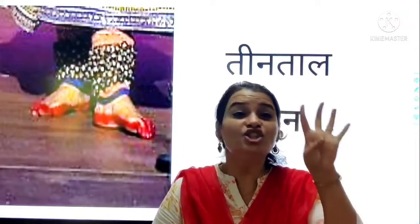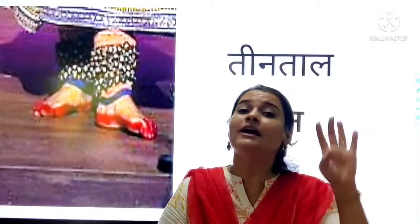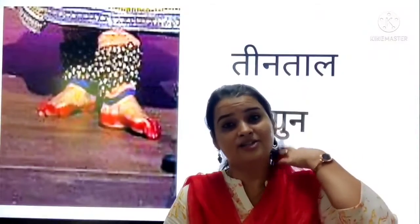So Chagun. Chagun. Chaw means 4. Yes! Number 4. Chaw means 4. 4. 4 number.